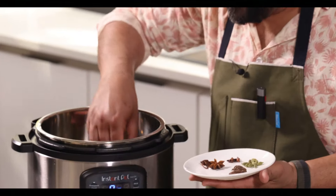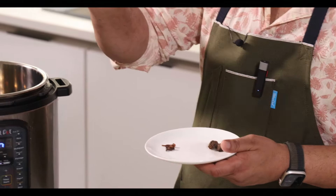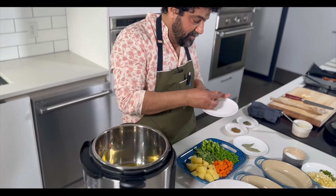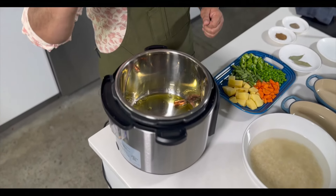Spices: cinnamon, green cardamom pods — we're gonna put a few of those in. Star anise, which has a really lovely floral note to it. Three or four cloves. And something really cool: black cardamom, which adds a little smokiness to the whole dish. And that's it.